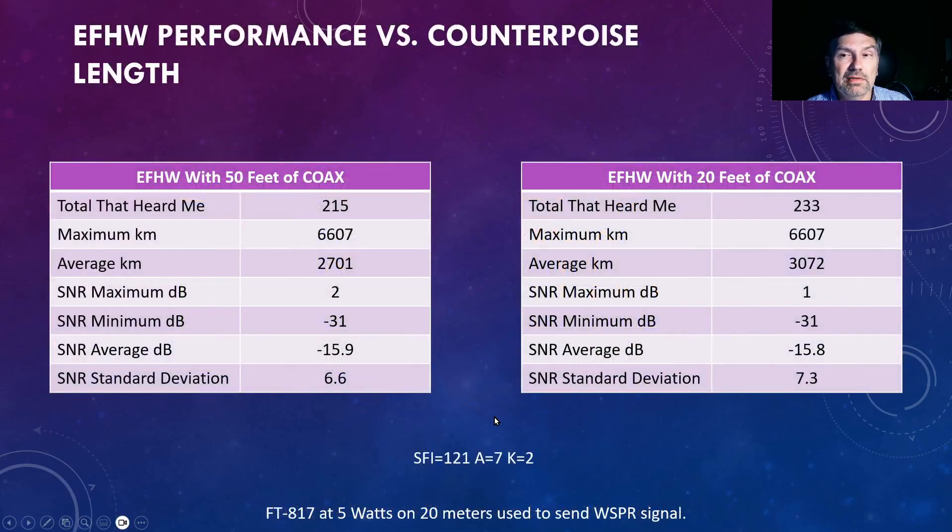As for the WSPR performance, I did three cycles of transmissions from my FT-817 at 5 watts on 20 meters. The difference between the two lengths of coax was minimal. With 20 feet of coax, only a few additional stations heard me, and the maximum — the furthest station — was the same at 6,607 kilometers, though the average was about 300 kilometers greater. The signal-to-noise ratios were almost identical, 2 dB versus 1 dB, and the minimum and average heard were about the same, again showing no big difference between 50 feet and 20 feet of coax.